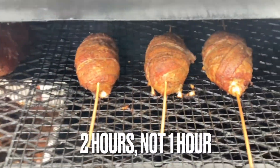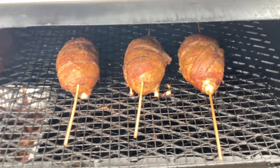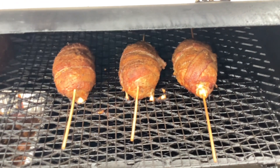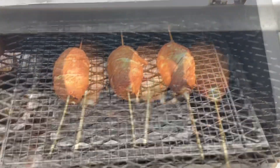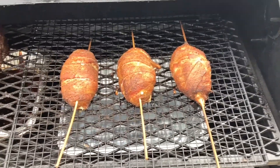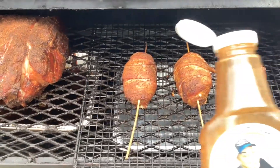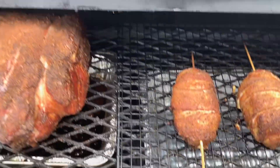Alright everybody, here we are at the one-hour look-in. I just turned it up to 300°F to finish off that bacon. We're gonna bring them inside, let them cool, and slice one in half and tell you what we think. This is two and a half total hours — the last half hour at 300°F. We've got a little something something to glaze these with, so let's get these back in for 10 minutes.